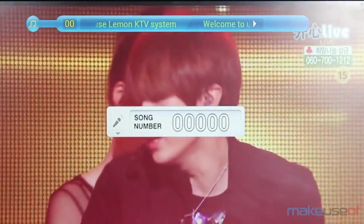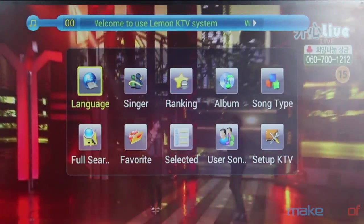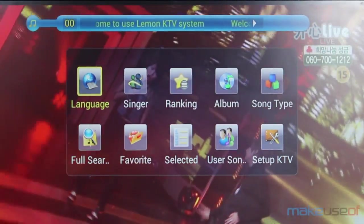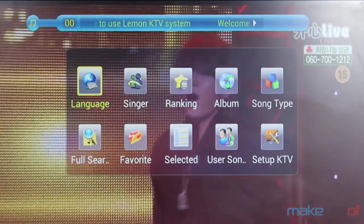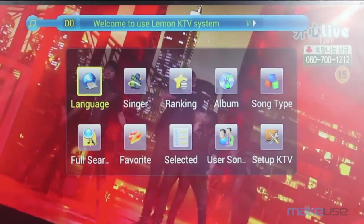Navigating the main karaoke app is fairly easy. It is designed for an international audience, so you will find a section like language where you can choose from different language songs. The menu is transparent, so in theory whoever's singing can carry on singing without interruption.